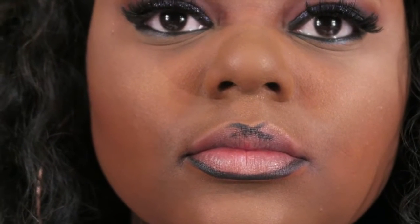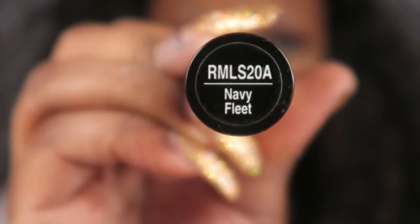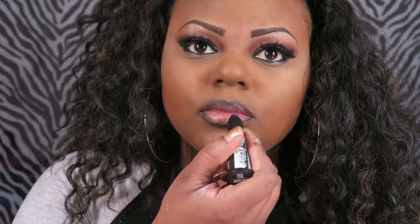Now we are going to make an X on our Cupid's bow just to define it a bit. Now we're gonna take our Navy Blue Lipstick and put one coat on our lips.